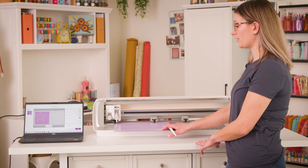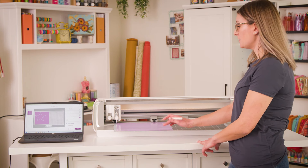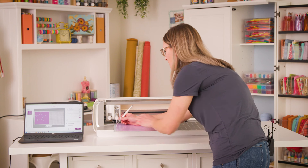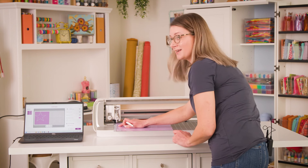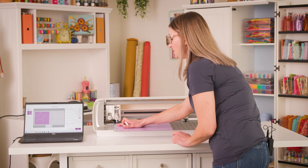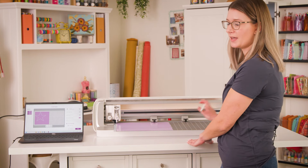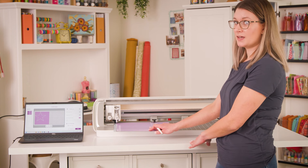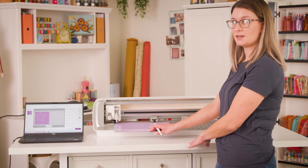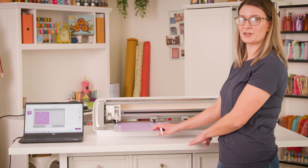Now that the machine has finished my cut, I'm going to check to make sure it cut completely through. I'll simply select an area on the corner and weed it up to confirm that yes, it did cut my design. If it didn't cut completely through, you would simply hit Repeat Cut on your machine and it would cut in the exact same spot again. Note that if you had ejected your mat first, you could not guarantee it would cut in the exact same spot, so you always want to check before you eject your mat.